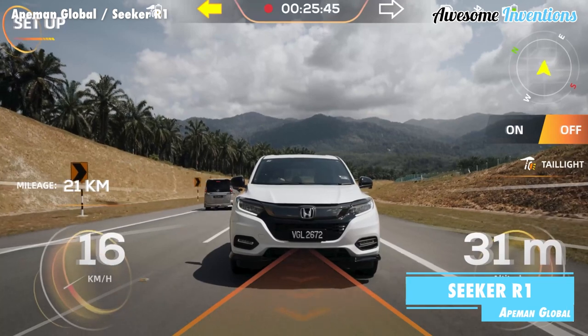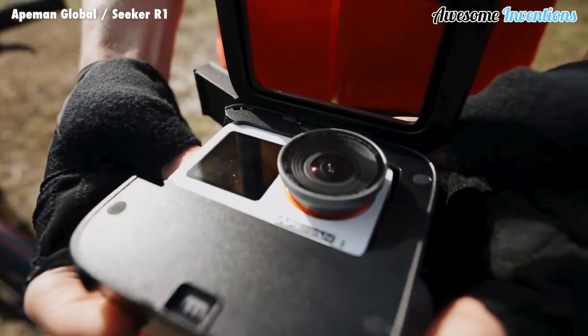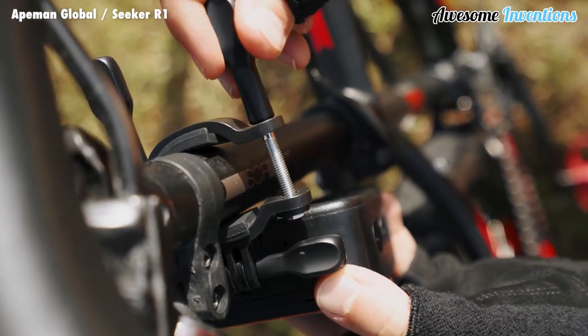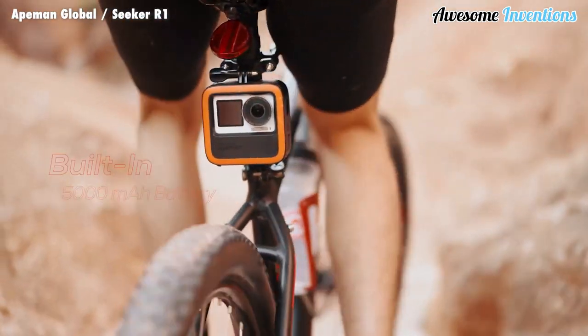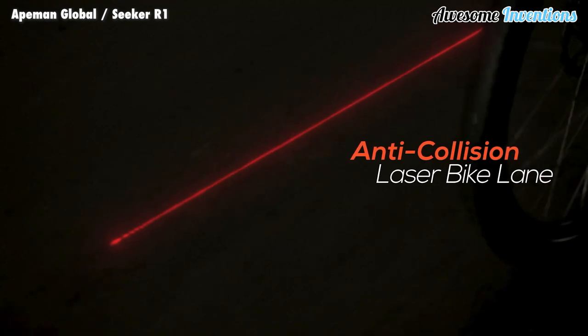The Seeker R1 is a high-quality 4K modular action camera that can help keep track of what's behind you while out cycling. It's housed inside a waterproof casing that can securely clamp to most bicycles. It also features an anti-collision laser bike lane, which shows drivers the safe distance from you.